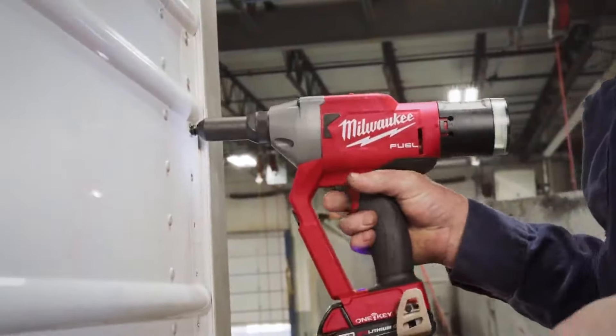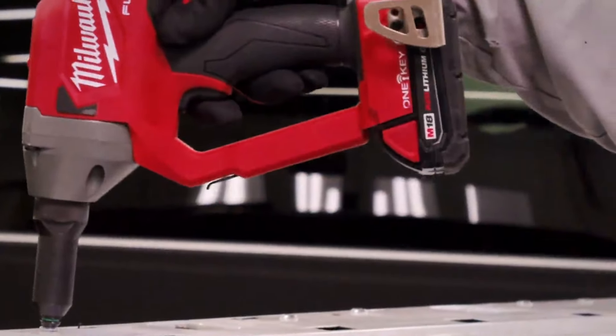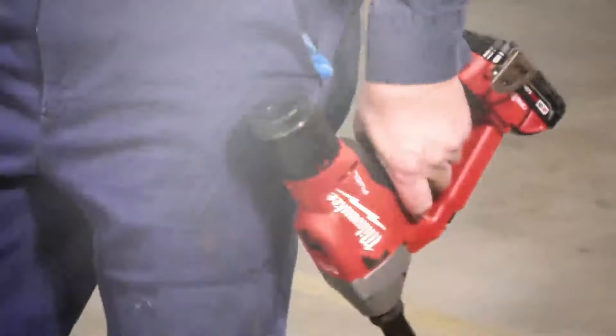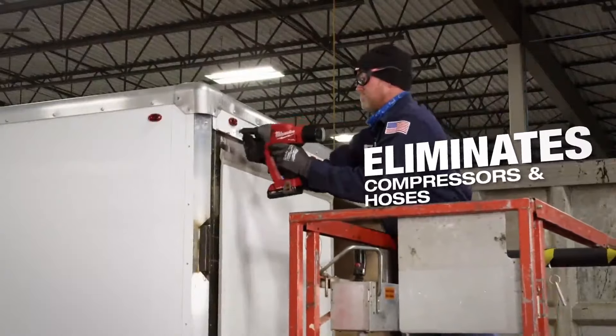You don't need to worry about where you're plugging in your airline. You have it in your hand, put the fastener in and you go. I like the mobility. You don't have to go get the hose — you just take the M18 quarter-inch blind riveter with you. It's more productive.